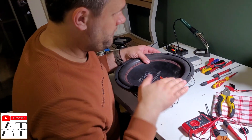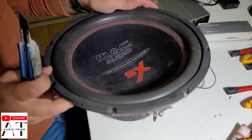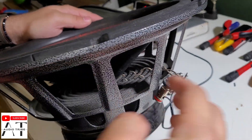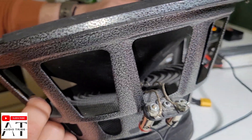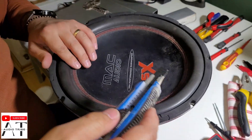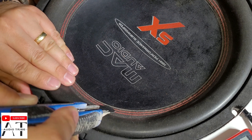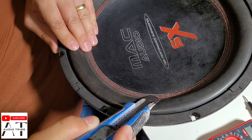We're gonna remove this cover to see if there is any wire disconnected. Inside I measured the wires and it's already fine — nothing wrong here. So let's take this off and see what's the problem inside. Let's find the weak spot.